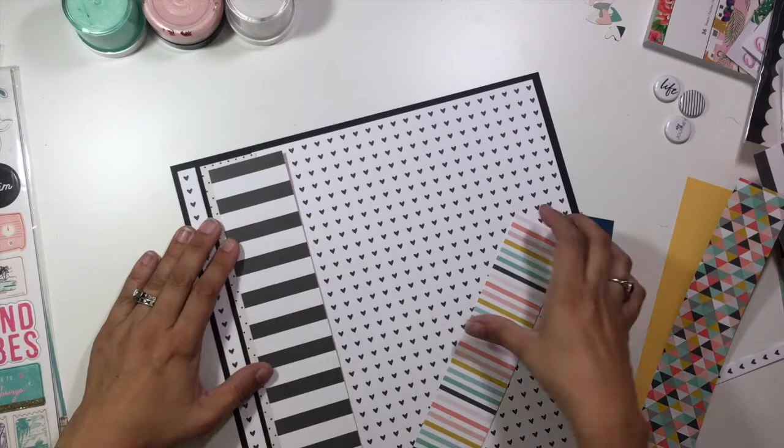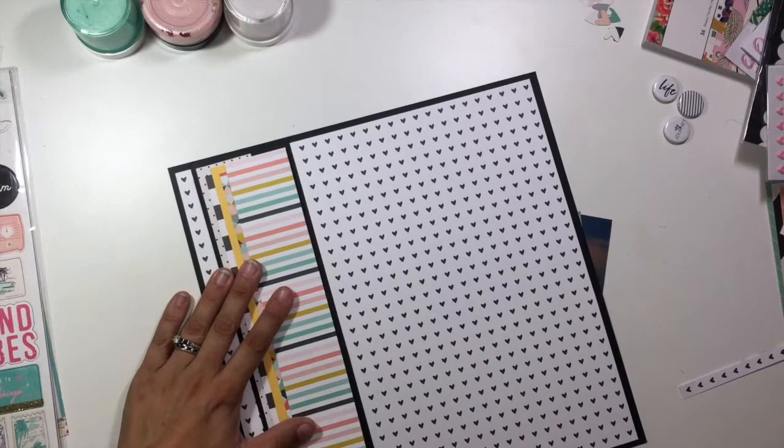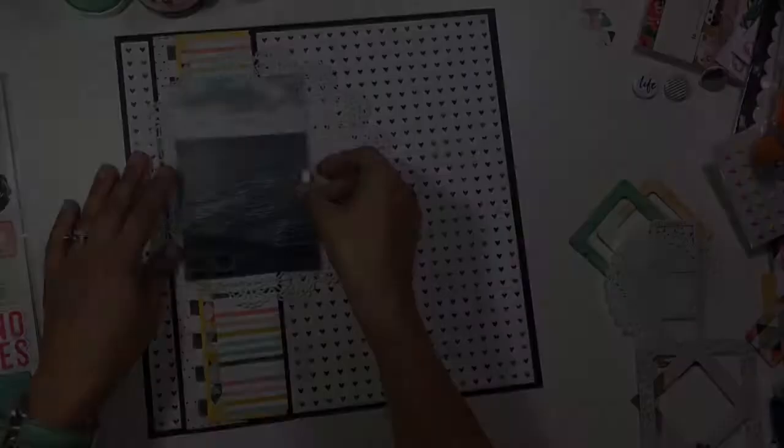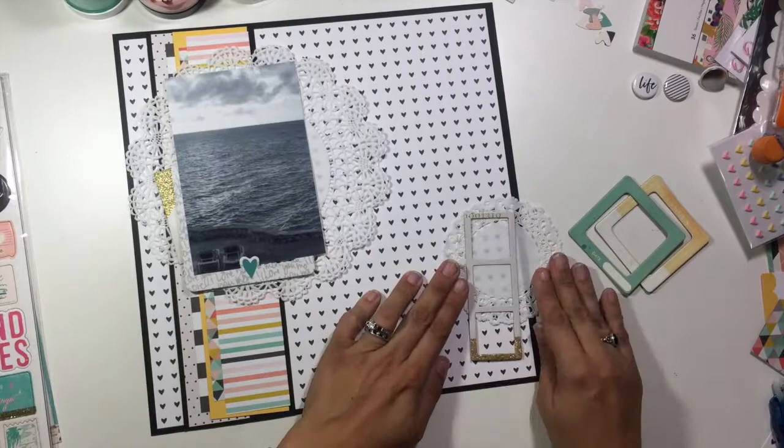A lot of them are from my Felicity Jane kits, so I have pulled things from a few different kits over the past few months. Here I took that black and white heart from the Felicity Jane Essentials Pack and backed it on some black cardstock. Then I used some of my favorite pattern papers to create a border on the left side, and grabbed the 8-inch doily from Spiegel Mom Scraps — my absolute favorite doilies because they are nice and big and work perfectly with a larger photo.